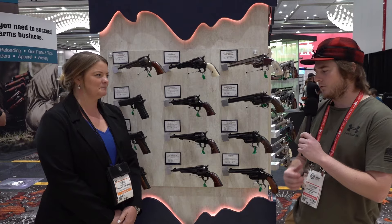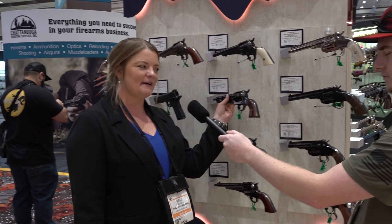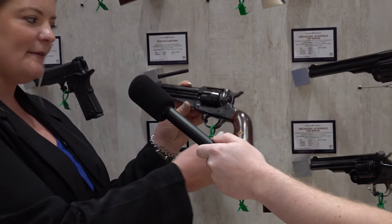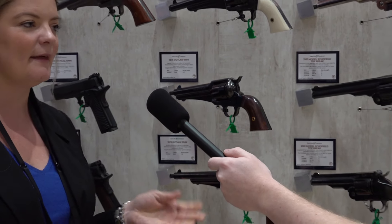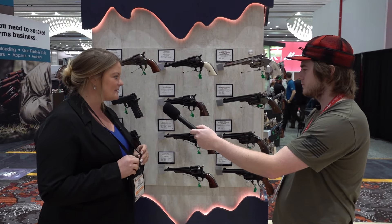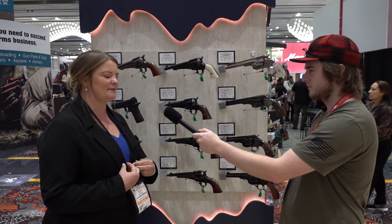We're here at the Taylors and Company booth at SHOT Show 2024 with Carrie, and she's going to talk about some of their new products. Thanks for stopping by — I wanted to tell you about the 1875 Outlaw in nine millimeter. This is based off of the original 1875 Remington, but chambered in nine mil. We think it's going to be a great way to introduce new shooters to single action styles, and it maintains all the classic and historical features of the original 1875.